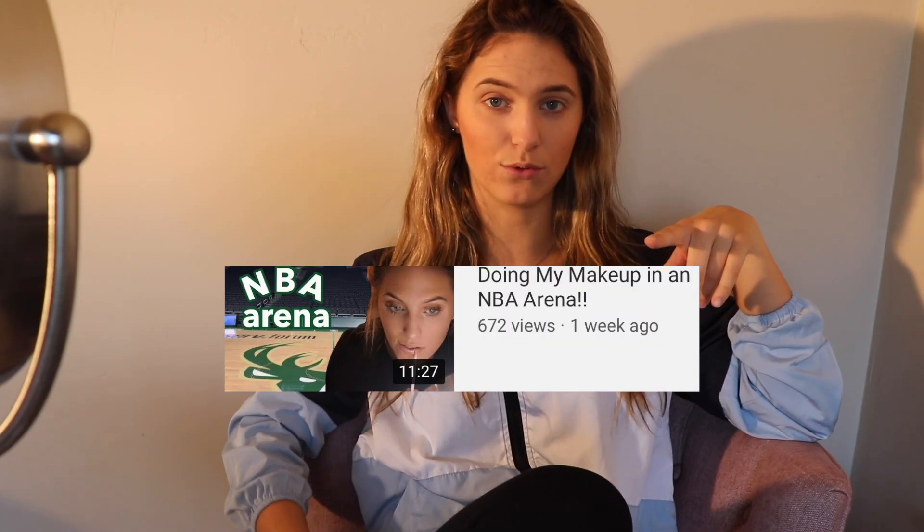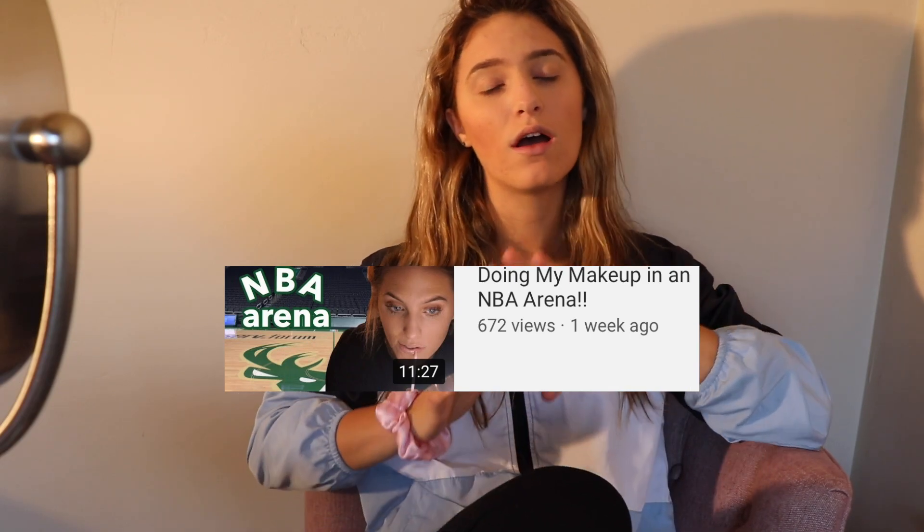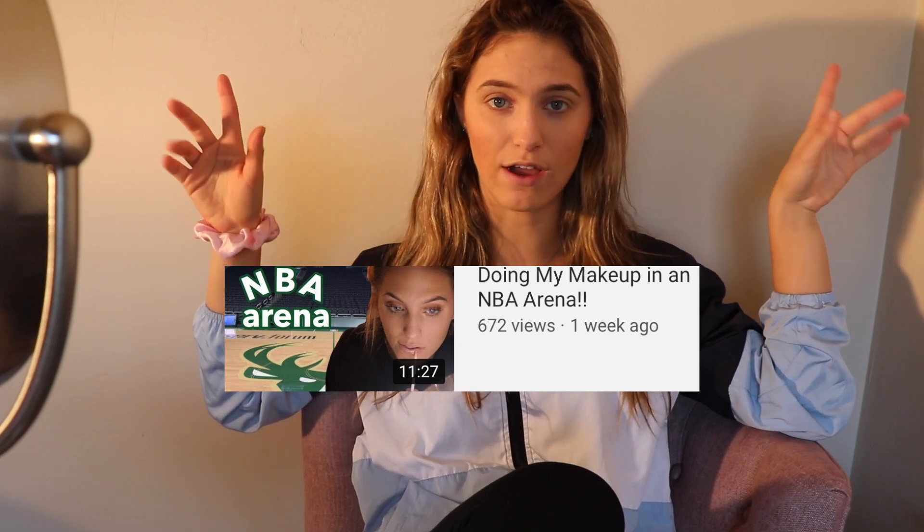Hey guys, welcome back to my channel. Today I'm going to be doing basically Halloween costumes that you can do just with makeup, just to get into the Halloween spirit — transform yourself without needing a costume. I already have my face makeup on. If you guys want to see my everyday routine, I do have a video on my channel, so go check out my everyday makeup routine.